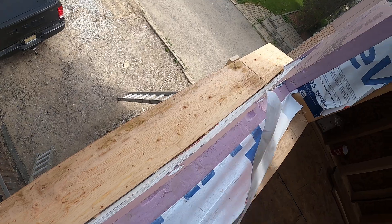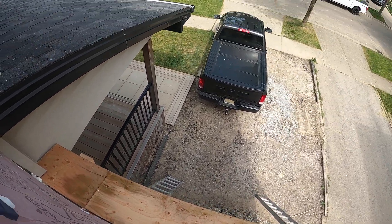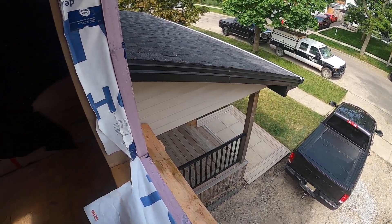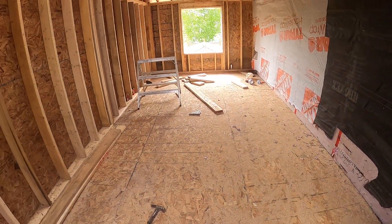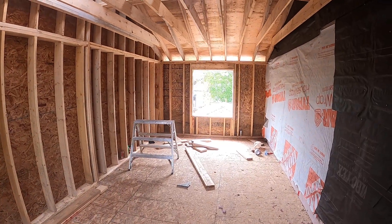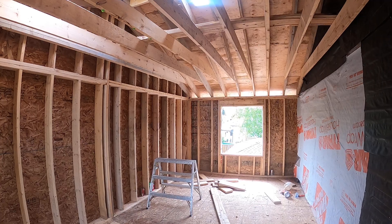So we have the lower skirt roof at 4/12, fascia in line with the existing porch. And that's about it. If you have any questions feel free to comment below. Take care, have a good night. Bye now.